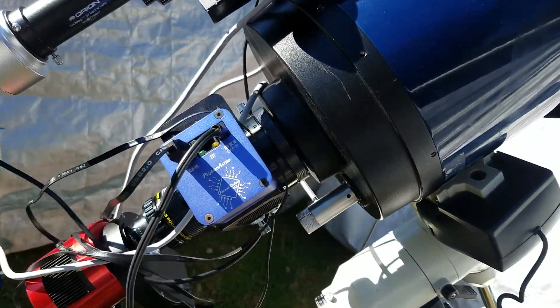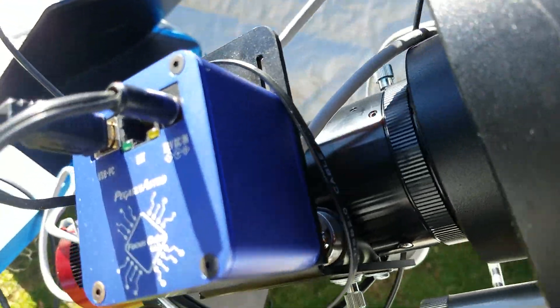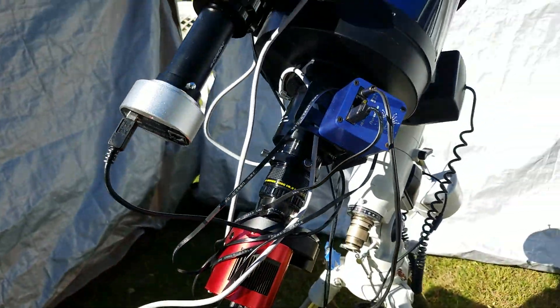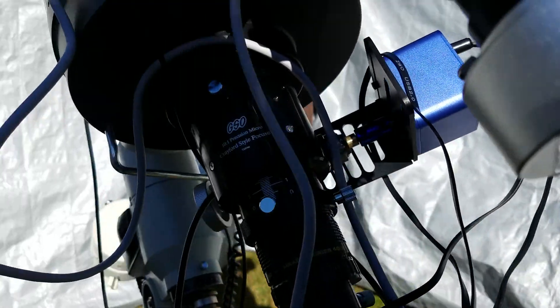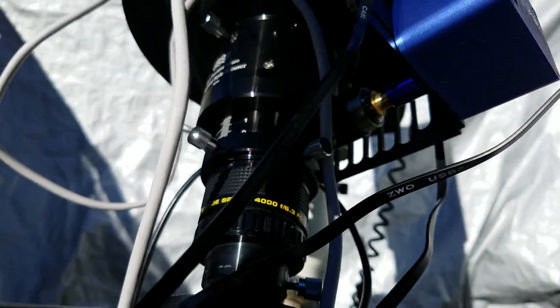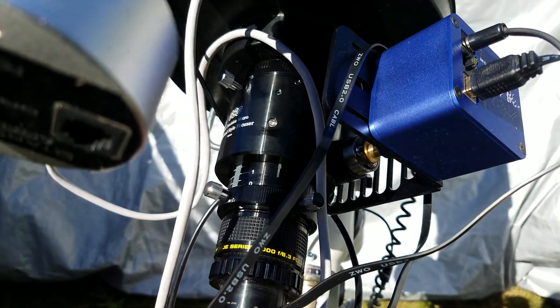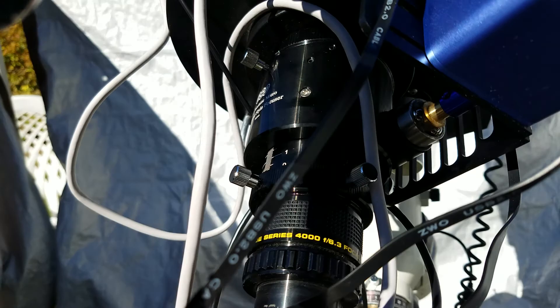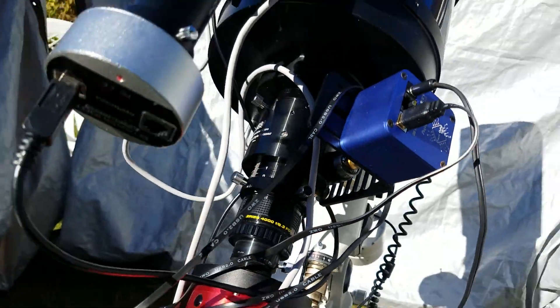I've got the Pegasus Astro focus motor — a stepper motor attached to a GSO focuser I bought on eBay. This is not the linear bearing focuser; I cheaped out and got the roller bearing focuser. There is some flex to it, but I've adjusted the tightness of the screws to minimize that.